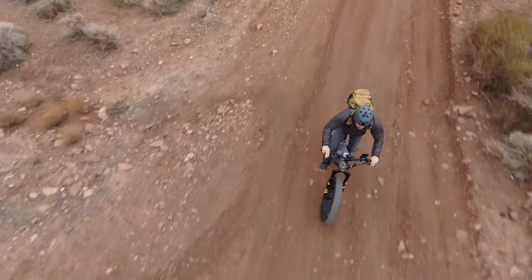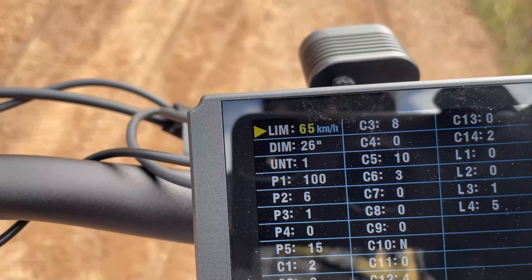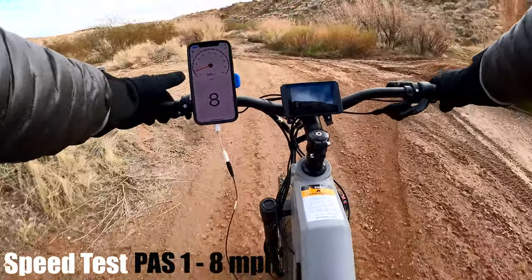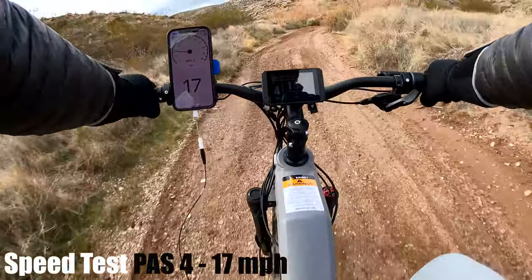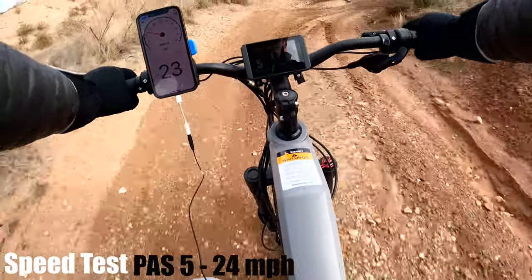I found a flat stretch of trail to see how that power translates into speed. You can limit the top speed in the settings — I think it goes up to about 75 kilometers per hour. Here are the speeds across all five pedal assist levels: level one got me eight miles per hour, level two 11, level three 15, level four 17, and level five 24 miles per hour.